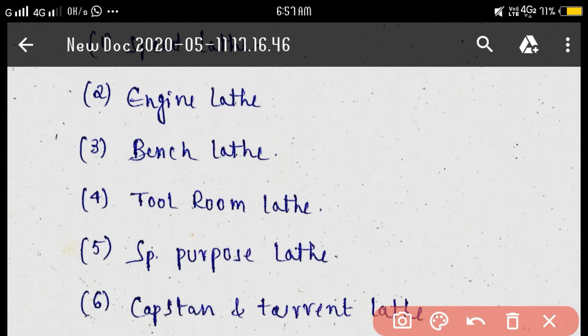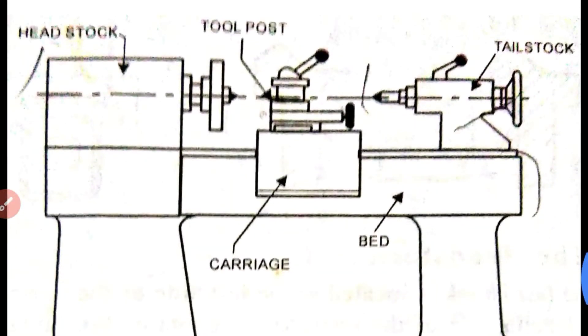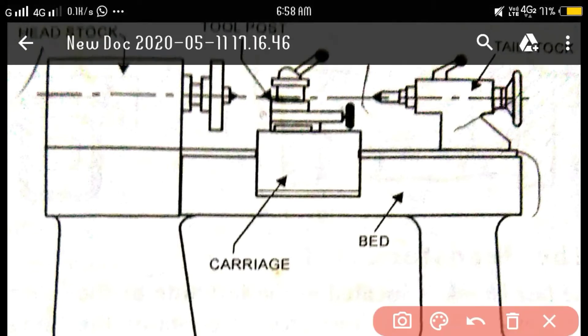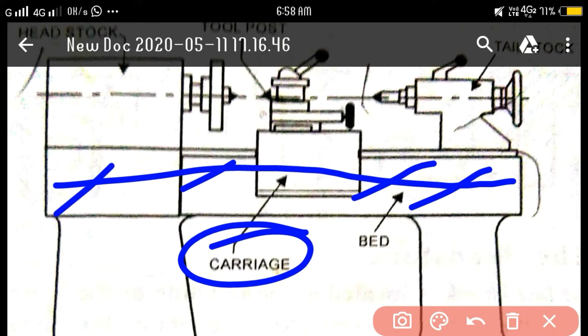Engine lathe: the engine lathe has a headstock, tailstock, tool post, gear box, lead screw, and carriage. Speed lathes also have a headstock, tailstock, and tool post, but do not have a gear box, lead screw, or carriage.